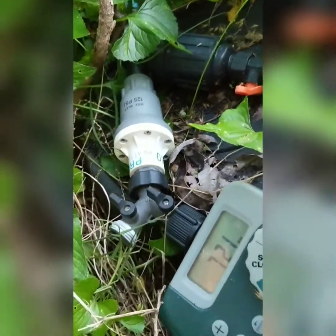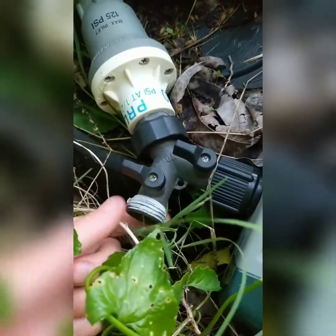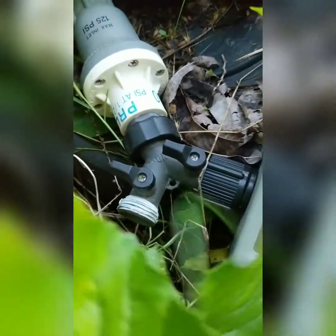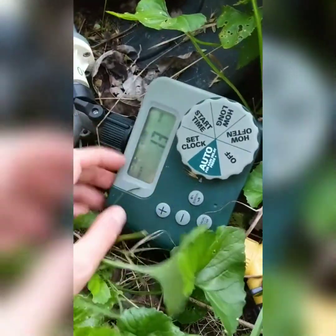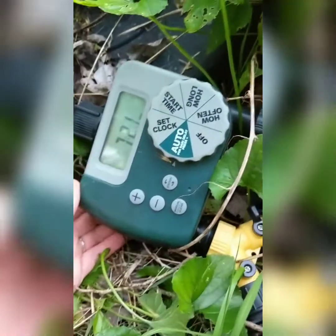I use a splitter because I like to have the option of hooking a hose to it and being able to just run a hose straight off of it if I need to water plants right next to it, but you don't have to have this obviously.